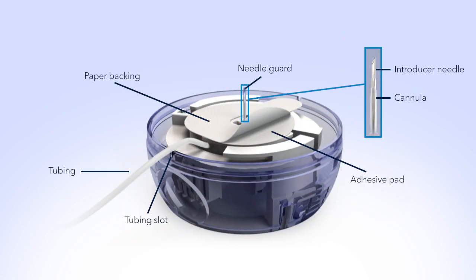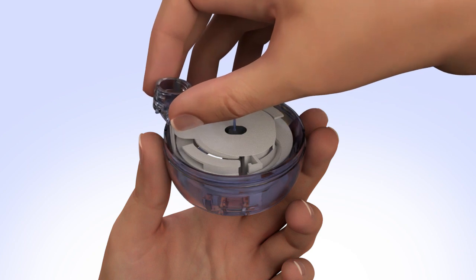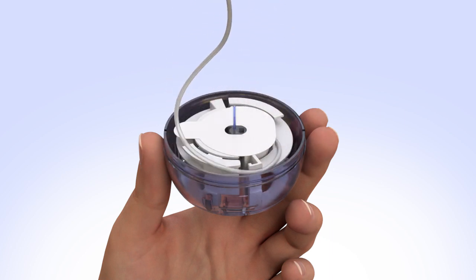Now that the lid and sterile paper have been removed, let's review the parts of the infusion set. To release the tubing, start by freeing it from the plastic tab that holds it in place. Then gently unwind the tubing by pulling it upwards in a counterclockwise direction. Be careful not to pull too hard when the tubing is fully unwound, as this could accidentally dislodge the infusion set from the introducer needle and insertion device.